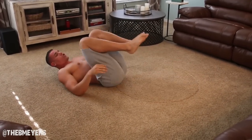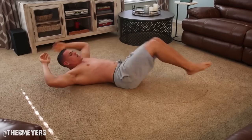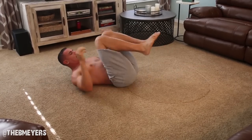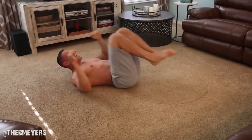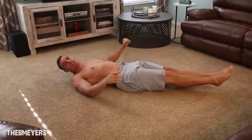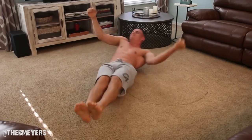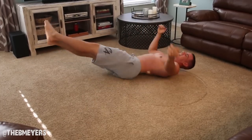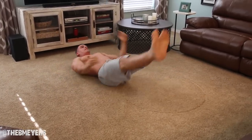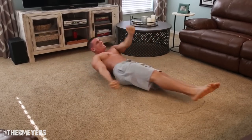Now we're going to go to 10 crunches. Let's go. 1, 2, 3, 4, 5, 6, 7, 8, 9, 10. We're not dropping yet. Now we're going to do half shifters — so you're only going halfway. We're going to do 2 each side. Go. That's 1. Other side. That's 1. Other side. That's 2. Other side. Don't drop.